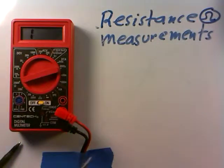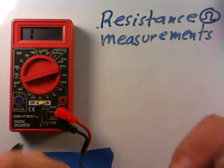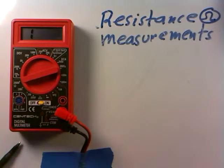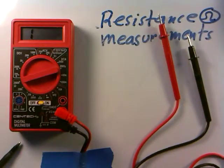You can try lots of things — distilled water versus tap water, or your skin when sweaty versus dry. All kinds of things have resistance, and that's what this meter allows us to do in resistance measurement mode.